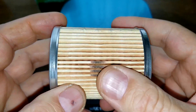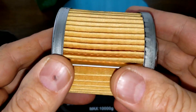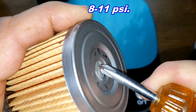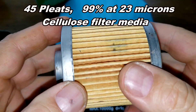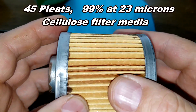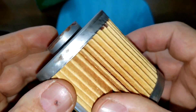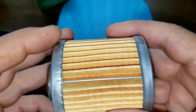The Castrol pleats are nicely spaced and it all looks good. The WIX has metal end caps with a bypass valve, set at 8 to 11 psi. I counted 45 pleats, metal crimp seam, and this is a cellulose fiber media with a micron rating of 99% at 23 microns. The pleats are spaced nicely with a little excess glue but not bad.